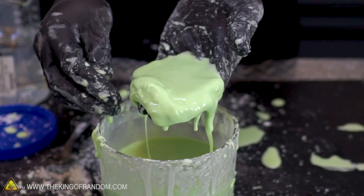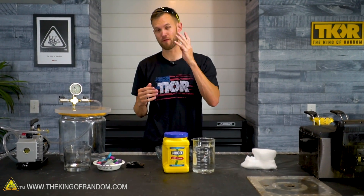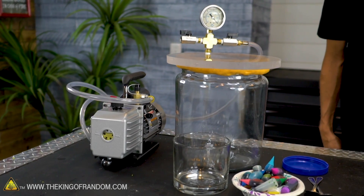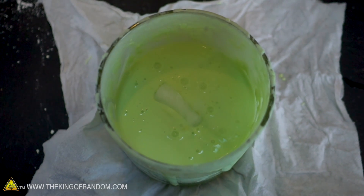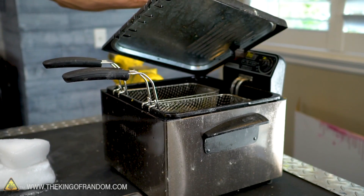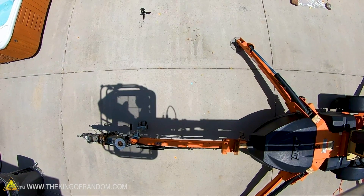As soon as you stop putting pressure on it, it just liquefies and melts again. We've had a ton of common requests, so we're gonna try out four things today: put oobleck in our vacuum chamber, mix it with dry ice in a few different ways, deep fry oobleck, and then drop a pretty big batch of it from about 35 to 40 feet up in the air to see what happens on impact.